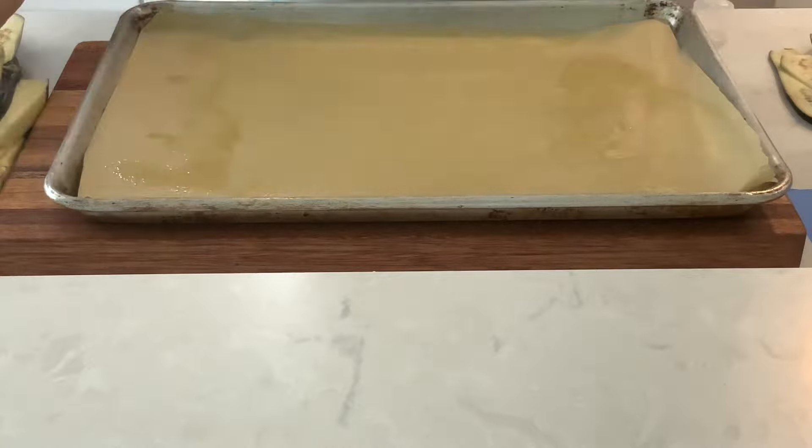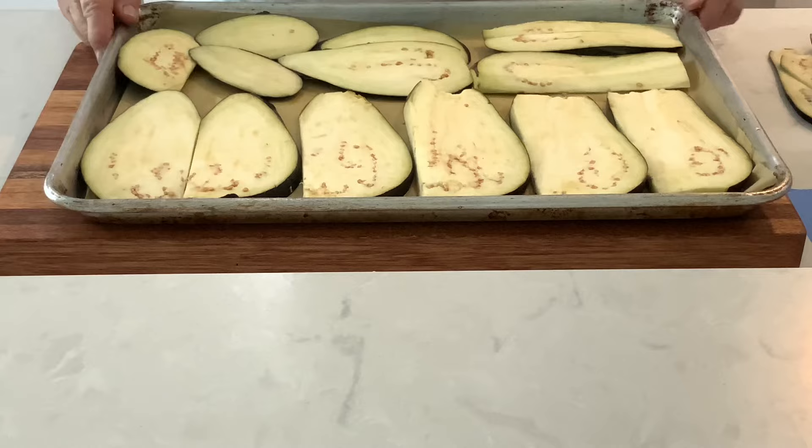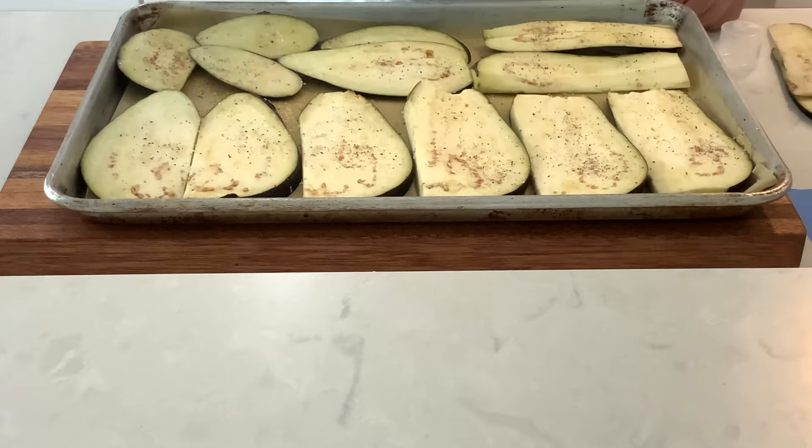Prep a cookie sheet with oil-sprayed parchment paper. Arrange the eggplant in a single layer, season with salt and pepper, and spray with olive oil. Bake at 350 degrees for 20 to 30 minutes.